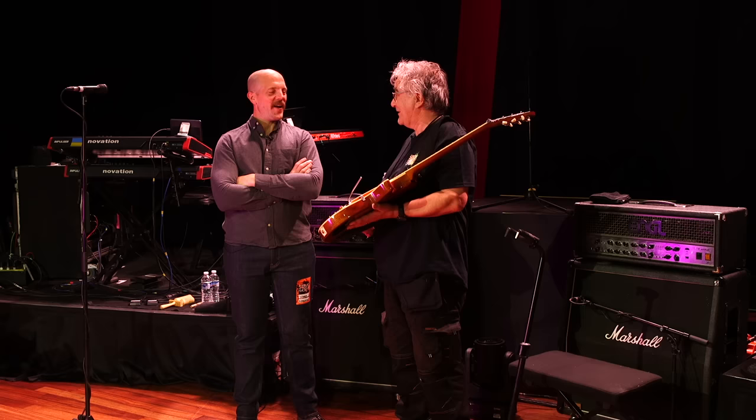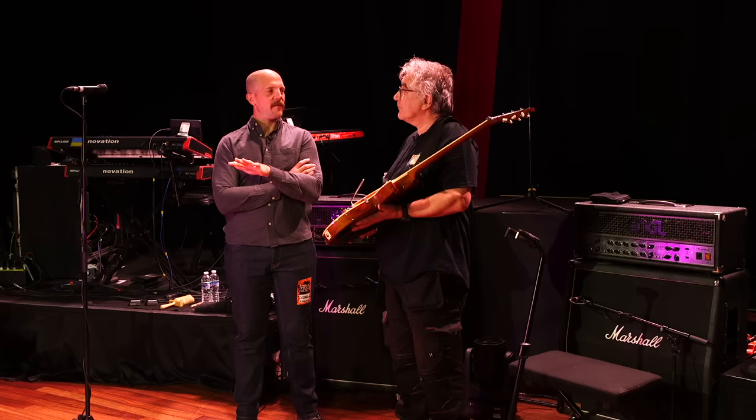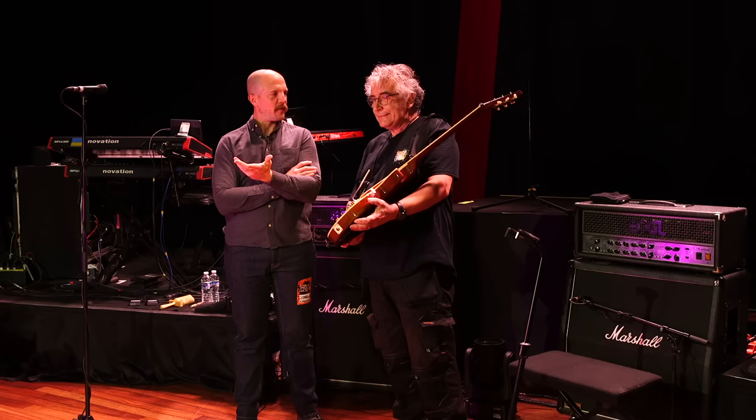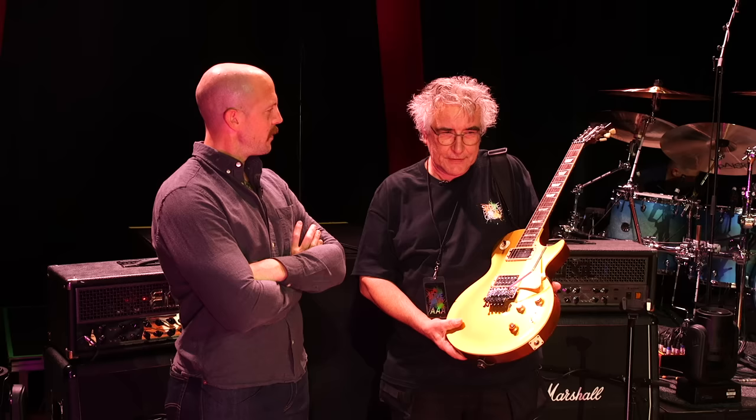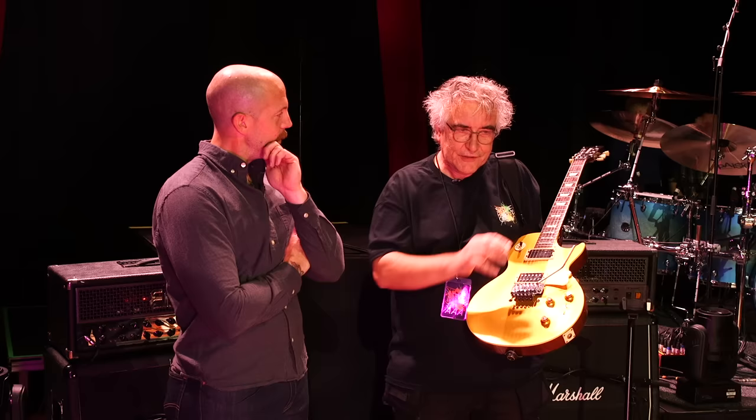Watching Steve on that pedal board — it's quite a lot of tap dancing going on. He was adventurous with gear starting way back then. You'd think maybe more digital embracing, because he was one of the first guys with the GK and Roland stuff. But it's gone back to all analog — that's the sound he prefers. We've talked about maybe changing the pedal board to MIDI, but Steve prefers the physical pedal and switching.